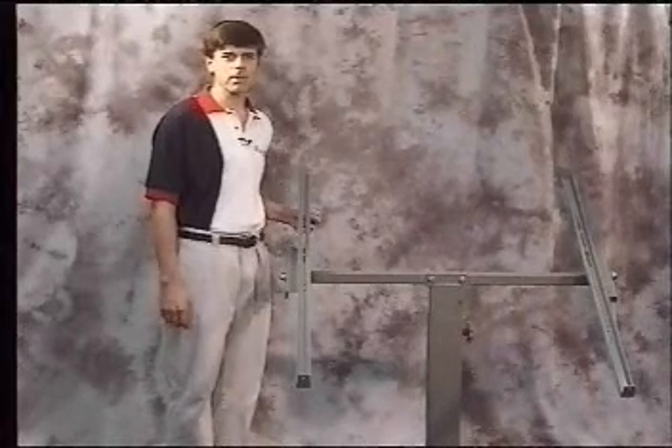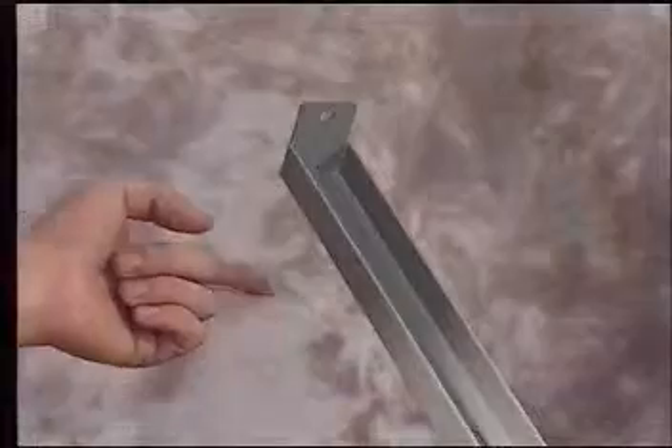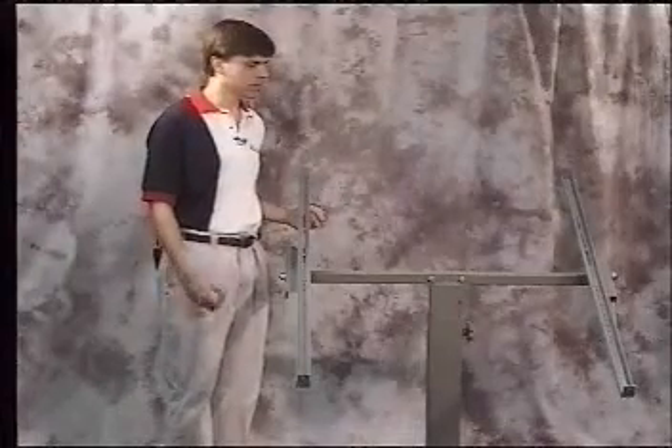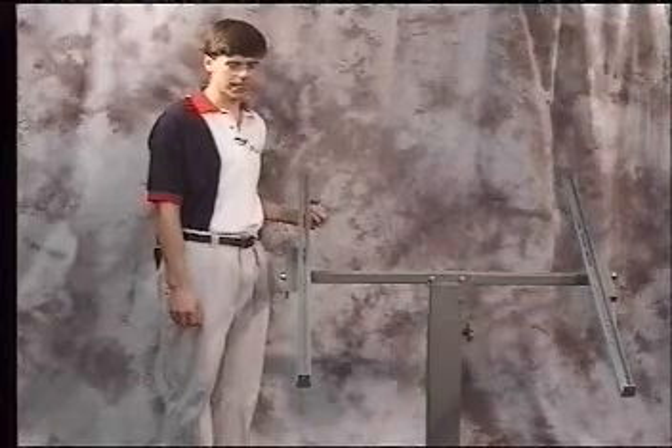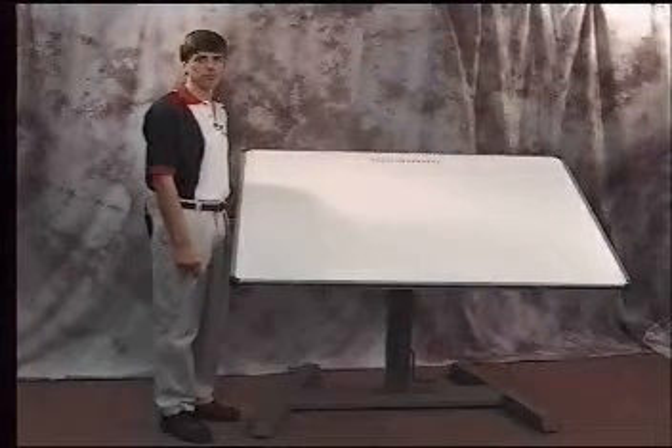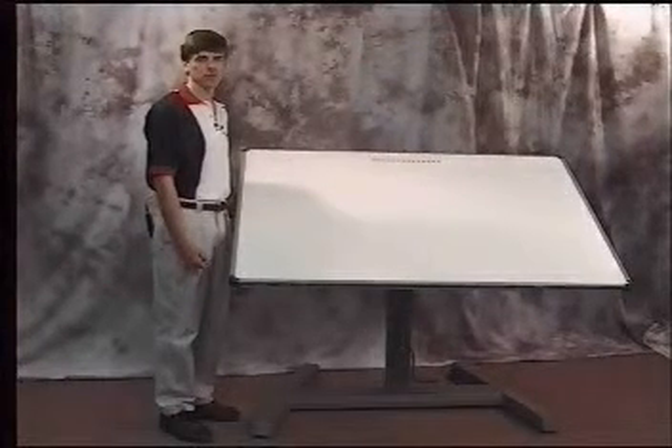It's important to note that the universal mounting brackets need to have the L-brackets turned face up, so when we put the digitizer board in, it'll be able to rest inside the arms. We've mounted the digitizer board onto the stand. This is a two-person operation, so please be sure to have someone help you.